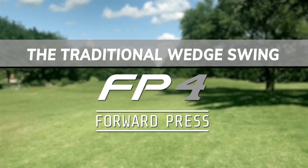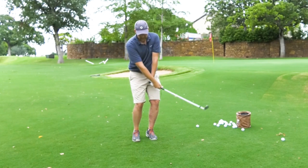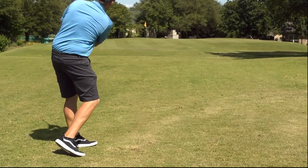First, let's look at the traditional wedge swing. Because the hands and wrists are so active, the club head often passes the hands through the impact area, causing fat shots, thin shots, and inconsistent distance.